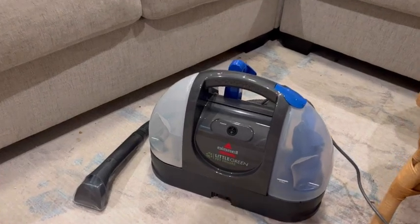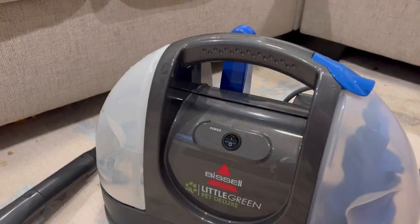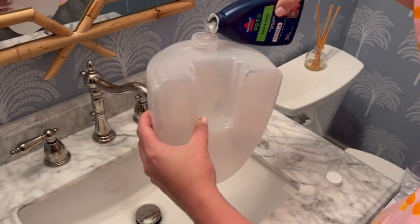Hey everyone, it's Jill. Let me show you my Bissell Little Green Pet Deluxe. This is a portable carpet cleaner, also a spot cleaner, an upholstery cleaner, car interiors — but this one's specifically engineered for pet stains.